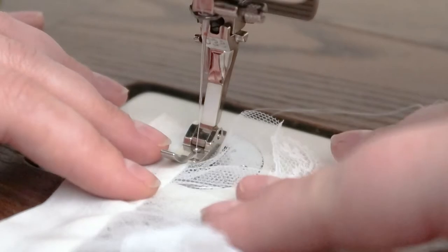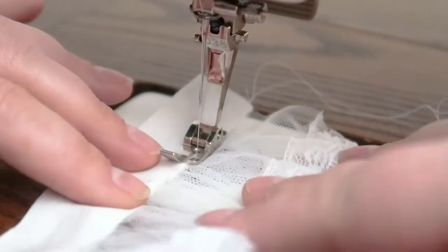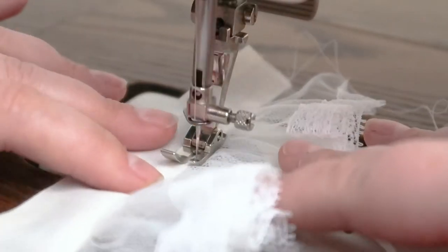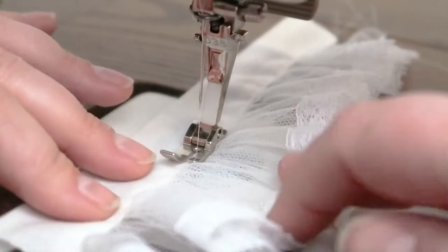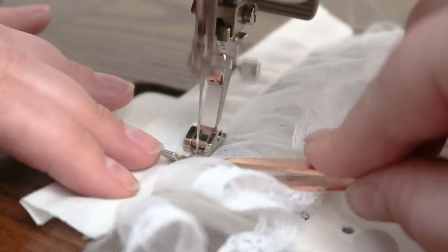Now go back to your sewing machine and topstitch the front side of the petticoat right next to the seam. I'm actually sewing about 1/16 of an inch from the edge, but you can topstitch wherever you feel comfortable with.